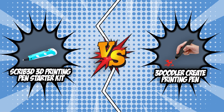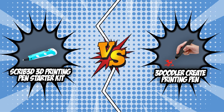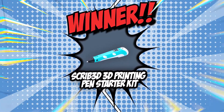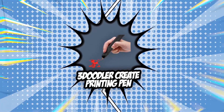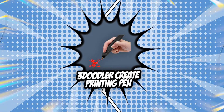We have come to the end of our brand wars between the Scribe 3D printing pen starter kit and the 3Doodler Crate printing pen. Although the match was close, the Scribe 3D printing pen starter kit bounces back stronger than ever, making its 2-point win stand out. If you are looking for longevity, easy access, and secure performance, this option is definitely your best bet. But if your aim is versatility in your projects, the 3Doodler Crate printing pen might be the one that will set your artistic heart ablaze.